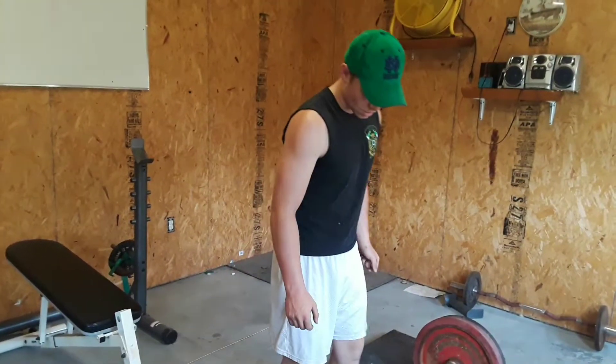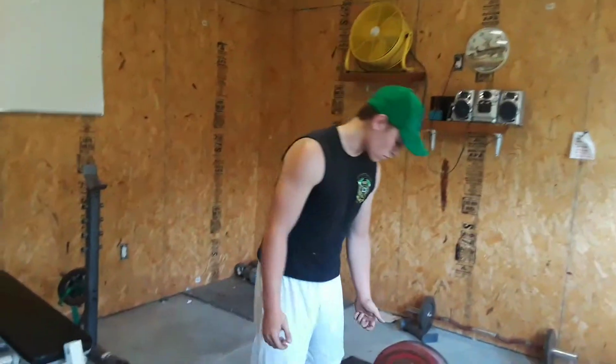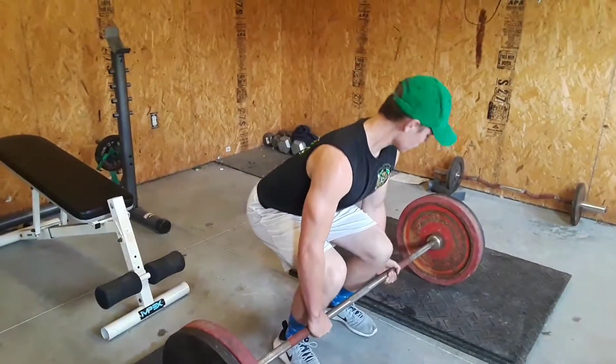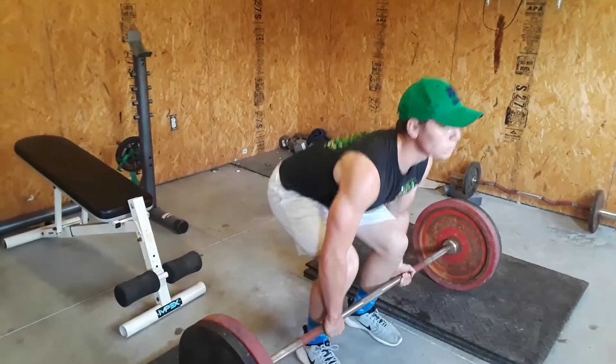All right, now 225. I don't know how I was going to feel — I haven't been able to lift this in a long time. Heavy for me at least.